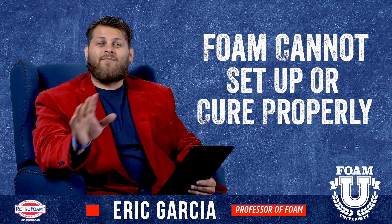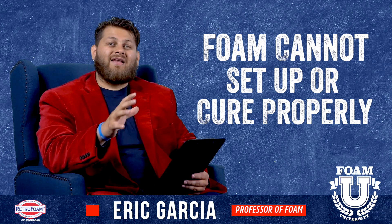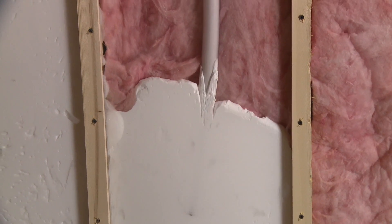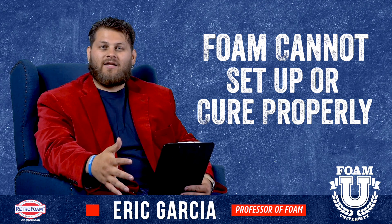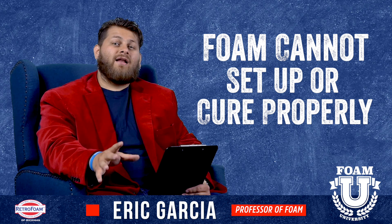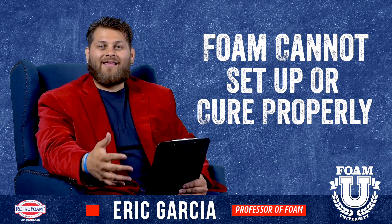Also, aside from the aesthetics, the foam would not set up properly because it's not in an enclosed, tight area. That foam is really designed to be in a closed spot where it can cure properly and set up. If that's not the case, it's not going to set up properly — it's going to be overexposed to air, it's going to have other problems. You're not going to end up with a good product, and it's going to look terrible.